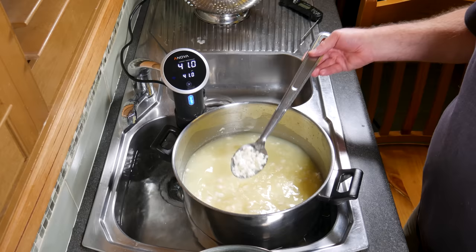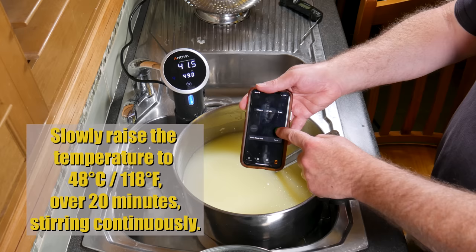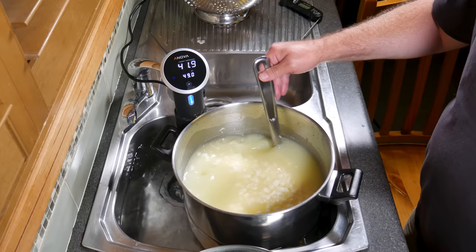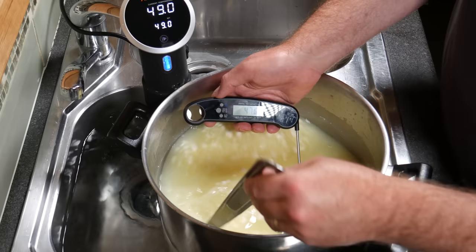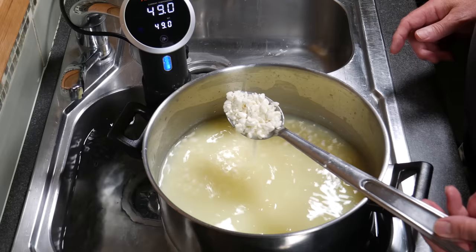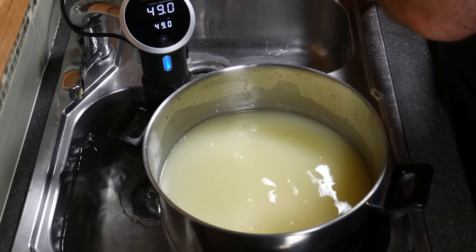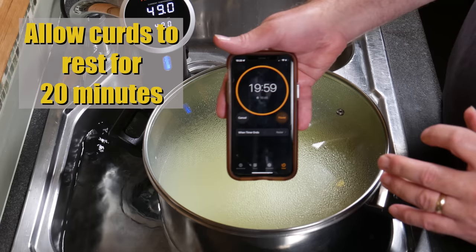Now we're doing a second heating phase: raise the temperature to 48 degrees Celsius or 118 Fahrenheit over 20 minutes, and don't forget to stir continuously. After the 20 minutes, check the target temperature — we're at 48 degrees Celsius, which is fantastic. You can see the curds have shrunk even further; they're probably the size of a navy bean or baked bean. Put the lid back on and allow the curds to rest for 20 minutes so they consolidate in the pot.